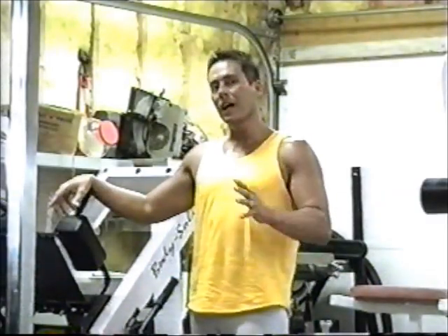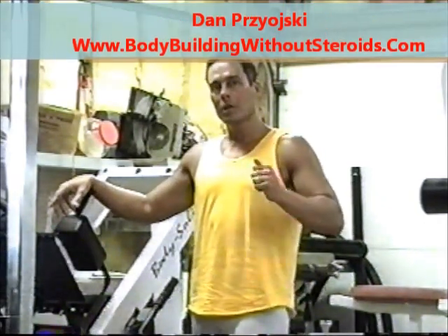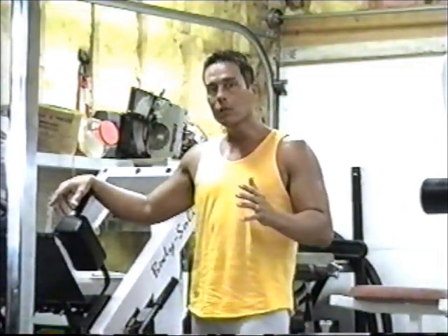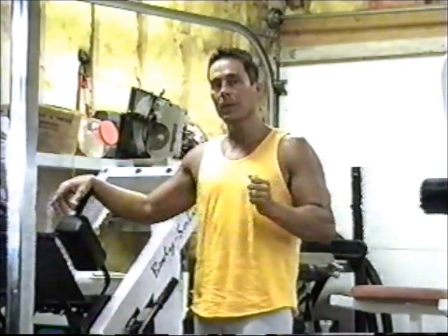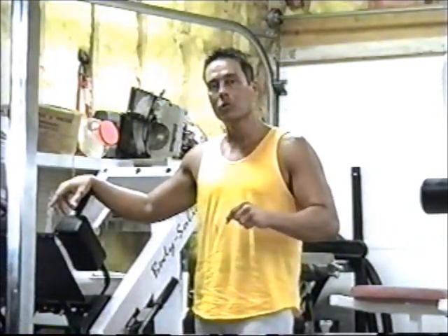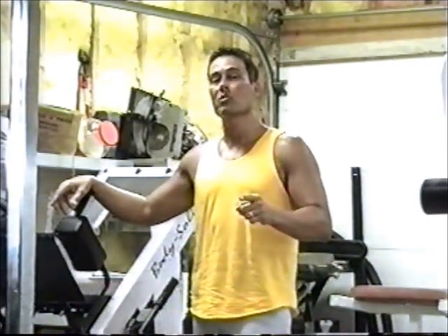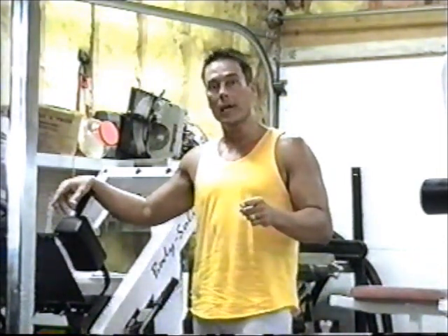All right, you've just learned the five secret key exercises to losing weight — body fat weight — while holding your muscle tone and keeping the muscle on. I've had people all over the country use this exercise program combined with nutrition and easily take off 5, 10, 20, 30, and even 40 pounds in 12 weeks. It's not impossible. You just have to do it and work at it.